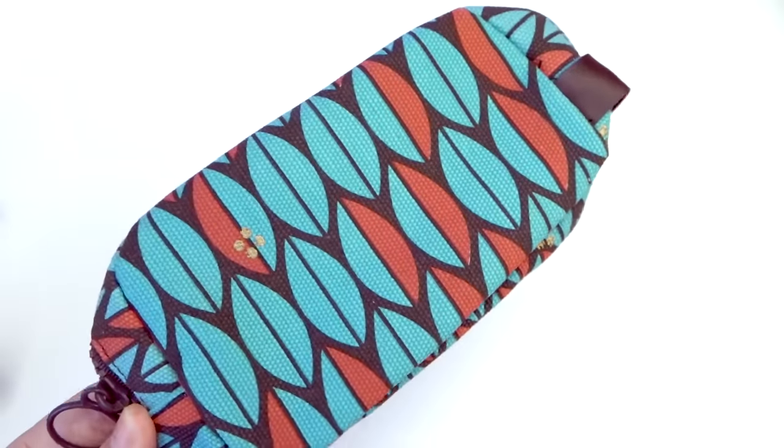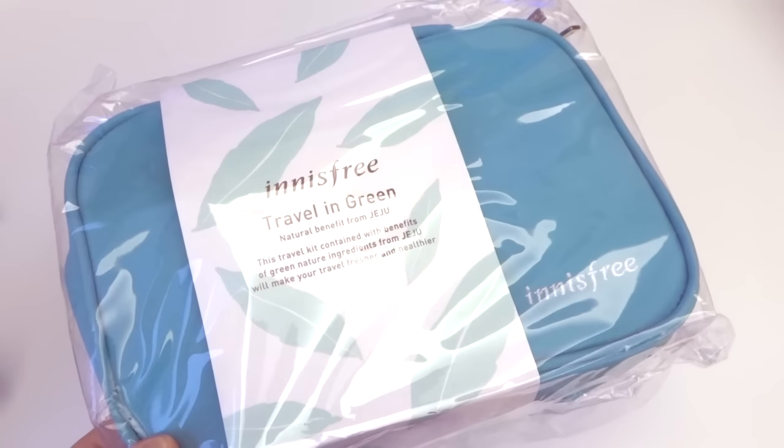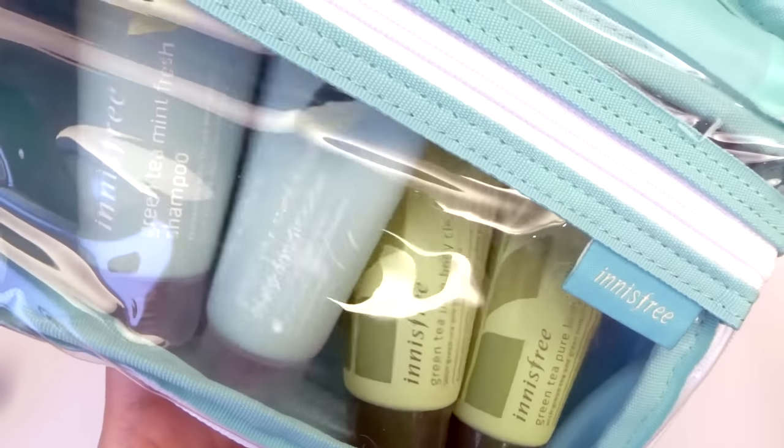Here is a small makeup pouch, and lastly here is a travel kit called travel in green. Inside we have a green tea mint fresh shampoo, the matching scalp conditioner, and also the body cleanser and body lotion.